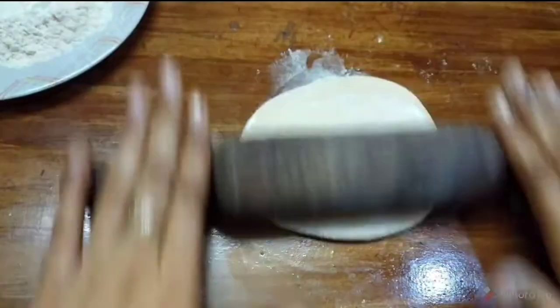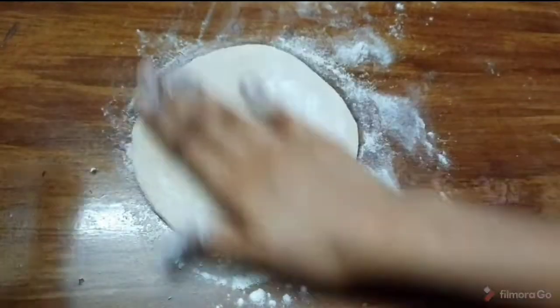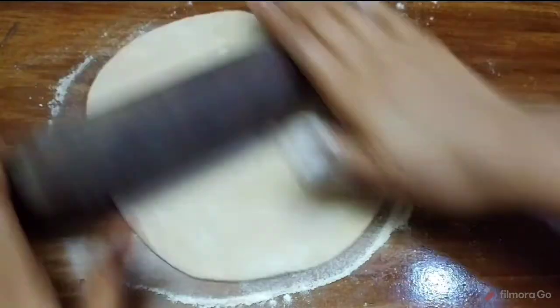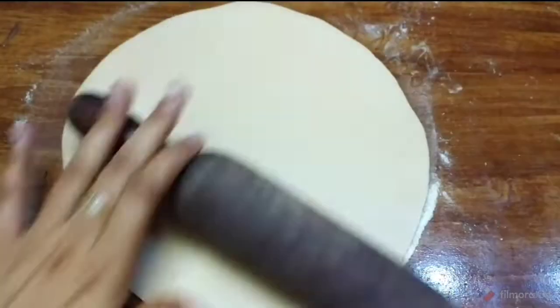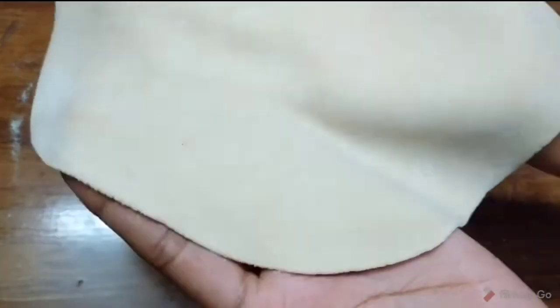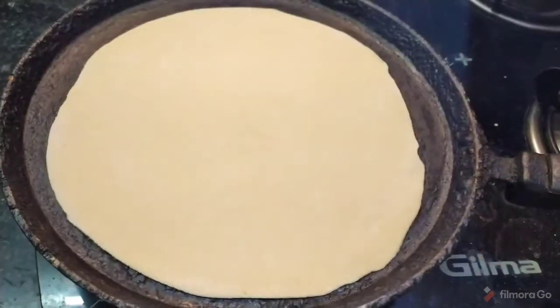I will show you how to roll the dough. Take a portion of the dough and roll it out. Roll it down evenly.